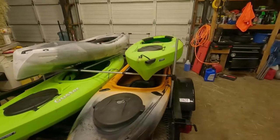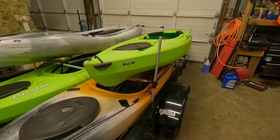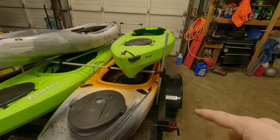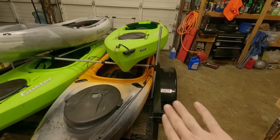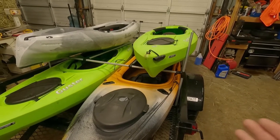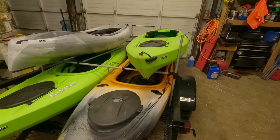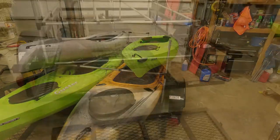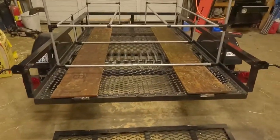That rack system really worked out well — came together in just one night. I'm going to take the kayaks back off, cinch this thing down, and put a couple of u-bolts to attach the rack to the walls of the trailer. Since we'll be driving on the highway, I want to make sure this thing stays nice and secure.